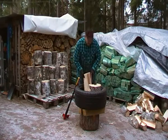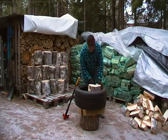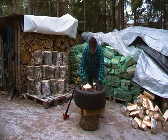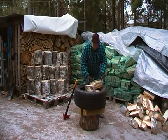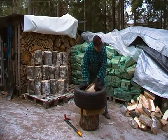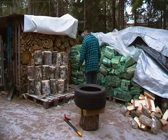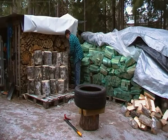Just to mention, I'm 69 years old. This does not require so much power than conventional splitting, as you can see. I have made hundreds of cubic meters of firewood.